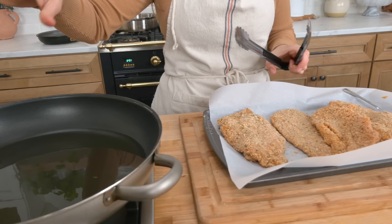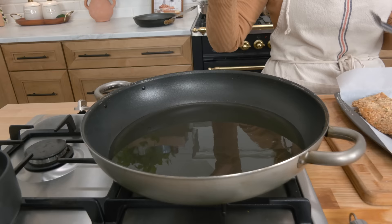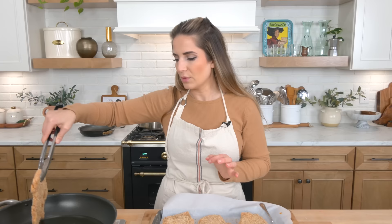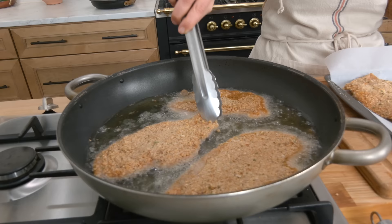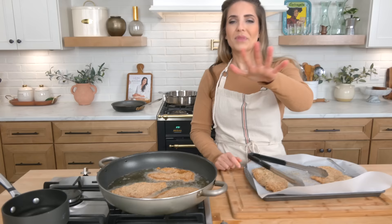Cutlets are all breaded. My oil is nice and hot. I don't like to take it as hot as it goes because you'll burn the breadcrumbs before the inside of the chicken has a chance to cook through. I never cook my chicken cutlets in anything other than light olive oil or extra light olive oil. I don't use vegetable oil — I like a good flavoring oil, one that's mild enough so it doesn't burn at a high temperature. I wouldn't use extra virgin or even regular olive oil; light olive oil is where it's at. I've got a nice big skillet because the cutlets are nice and big and I'm only going to do about three at a time. I don't want to overcrowd the pan — these are going to cook until they become really gorgeous and golden brown.